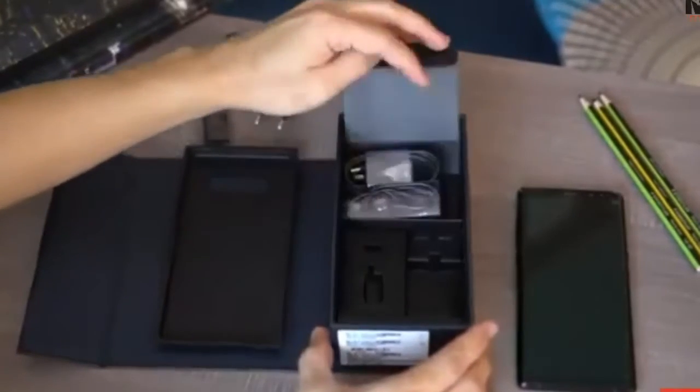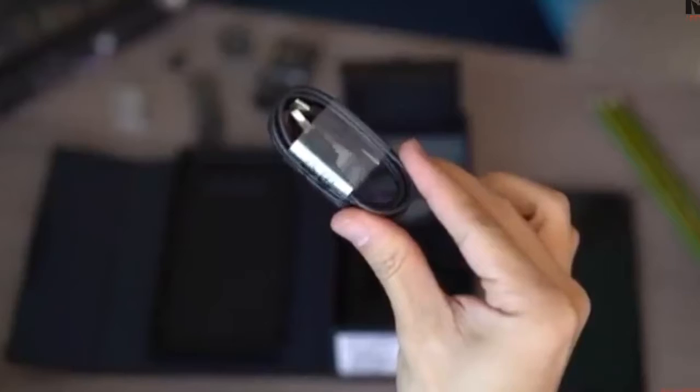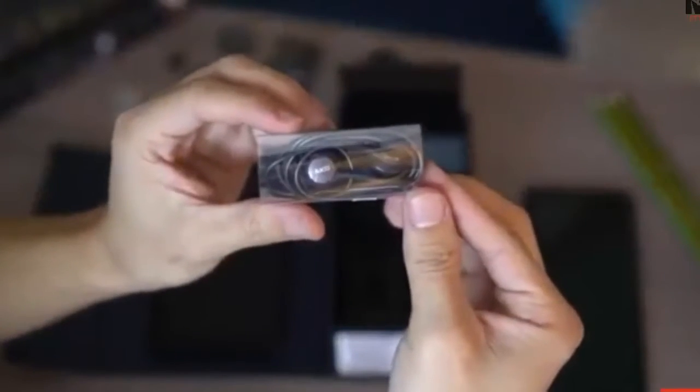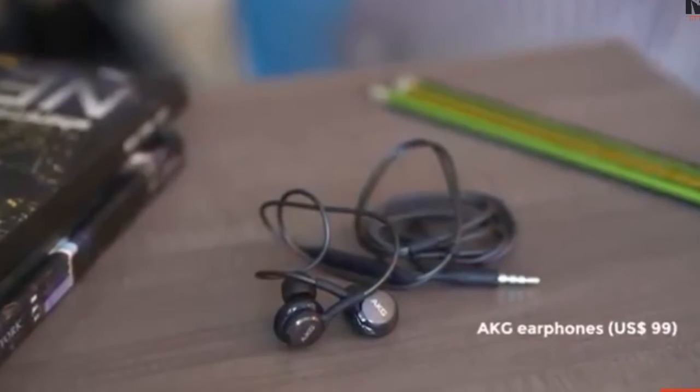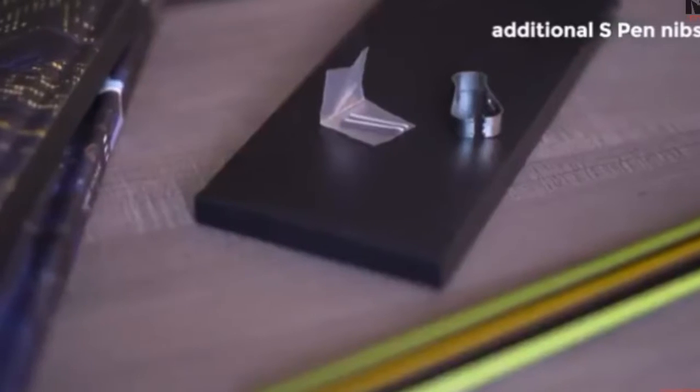Finally, lift this flap open. Inside, the USB-C cable. Notice all the accessories are black instead of white, which is a nice touch. AKG branded earphones — if you buy these separately, they're $99 a piece. And extra nibs for the S Pen.